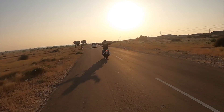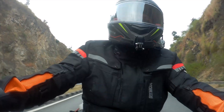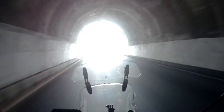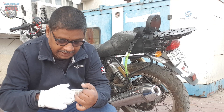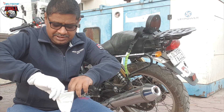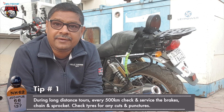I am ashamed of myself — I should have checked it in Pushkar itself. In the past few days we were driving from Jaipur and I should have checked it there, but it didn't happen. When I came to Jodhpur and was driving, the sound had increased.